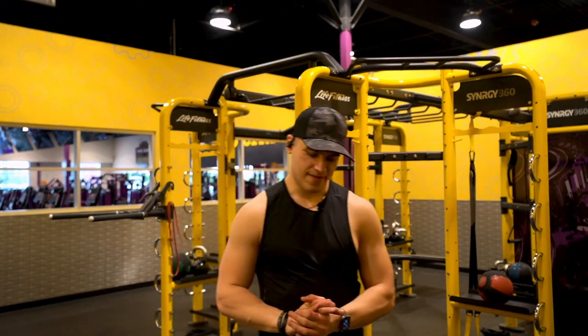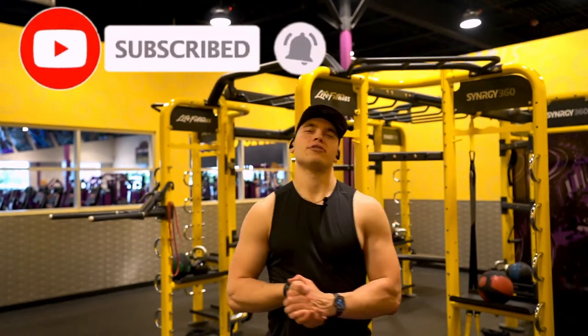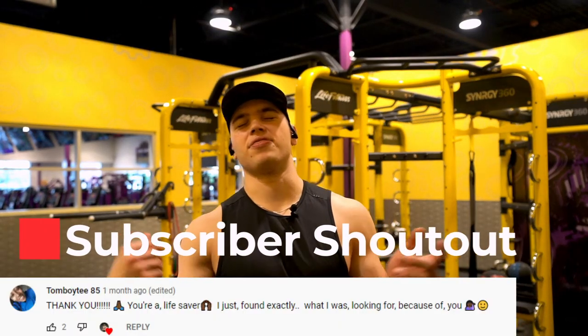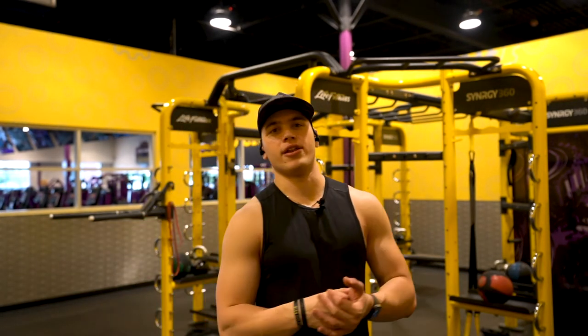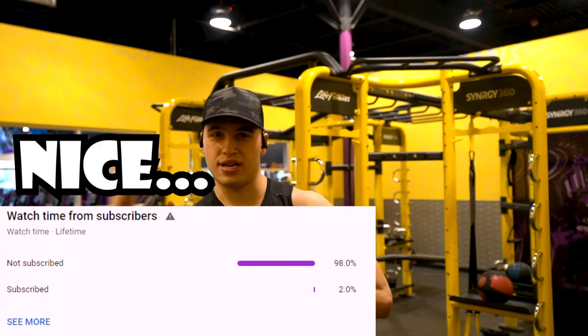That's all I got for this video. If you guys enjoyed, I appreciate you — like, comment, and subscribe. Quick shoutout to TomboyT85 — I appreciate you so much for watching, thank you for your kind words. If you want the opportunity to be shouted out in one of my future videos, make sure you smash that subscribe button and destroy that like button. I shoutout a random subscriber every single video, so you do not want to miss that.